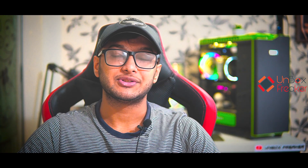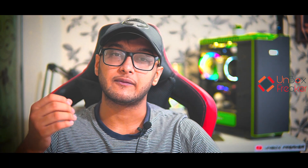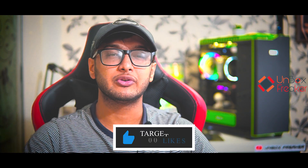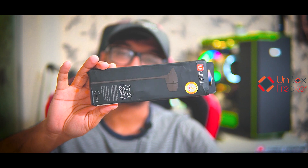We will be talking about the OC-C100. This earphone is ultra low budget. Basically, we will be talking about video consumption, YouTube videos, movies, and music listeners — this thing is definitely for you guys.